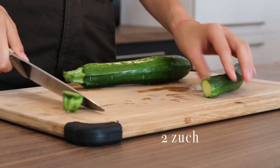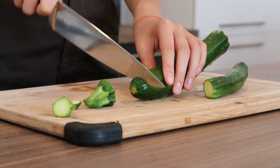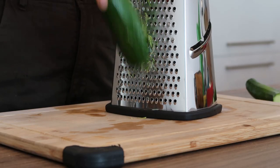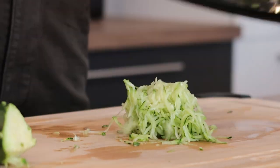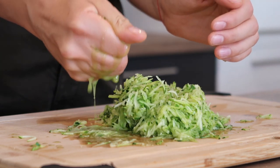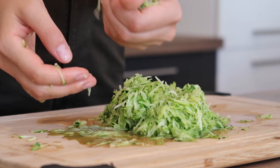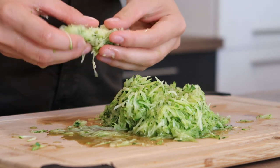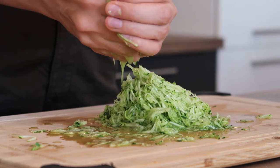To start, we're going to grate two medium-sized zucchinis — you can use three small ones as well. We're going to use a really thin grater to make sure the pieces are grated quite thin. Once we're done grating, we'll place them in a big bowl, but first I would suggest squeezing the zucchini to make sure the excess liquid comes out, as they can be quite liquidy.